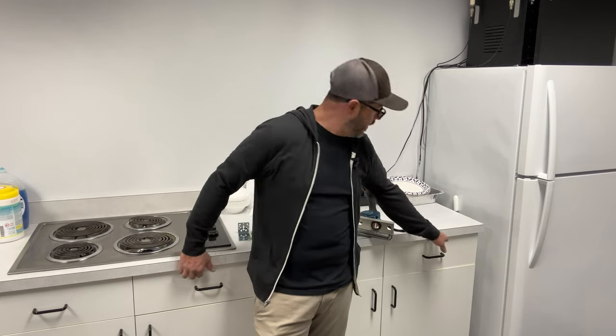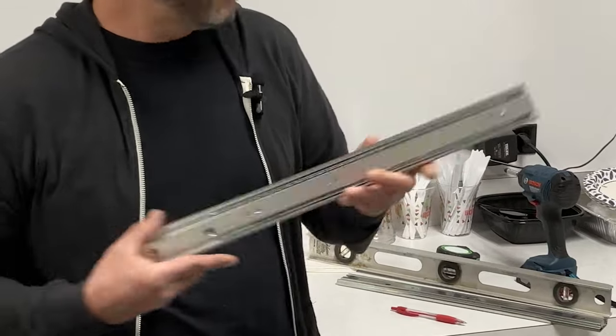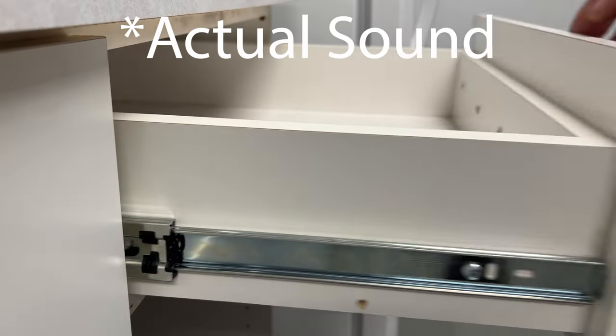Today we're going to be upgrading your standard epoxy roller style drawer slides with soft close ball bearing slides. You'll know you have the epoxy slides if they look like this. When you close them, they sound a bit like that. The new slides we're going to be installing will sound a little more like this.